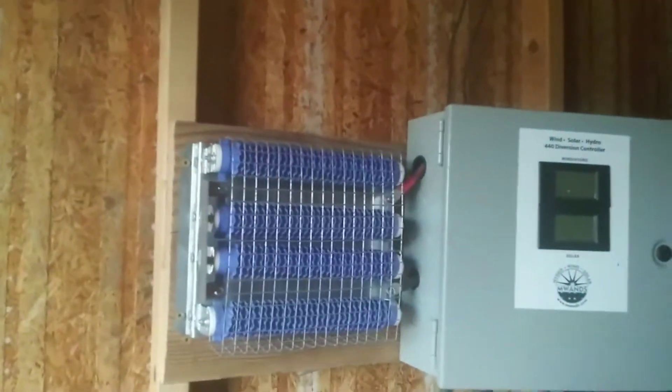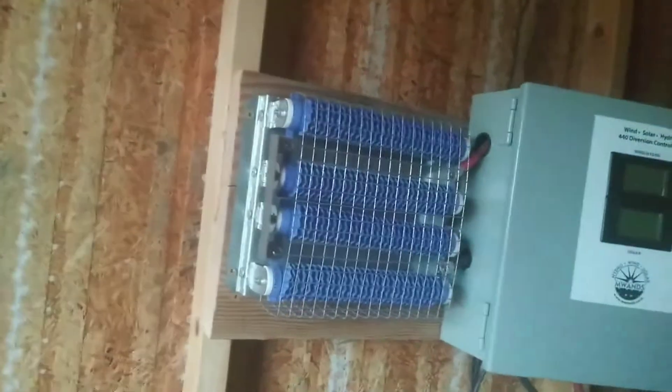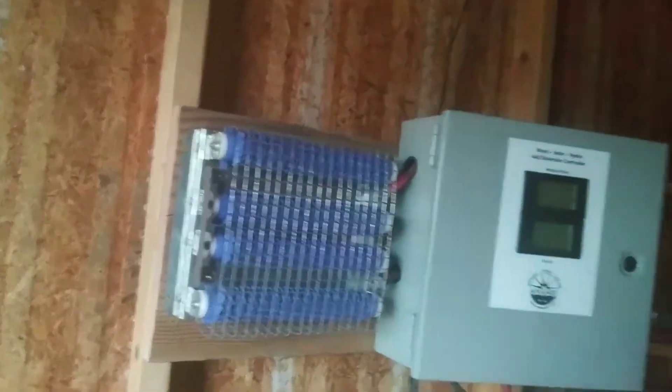These are my solar panel cables — that's where the power comes in. Now I have 1800 watts in solar. When you hear that number you think, wow, you really can't run that much on 1800 watts — like a microwave is 1500 watts — but you're not necessarily running directly off of the solar panels.